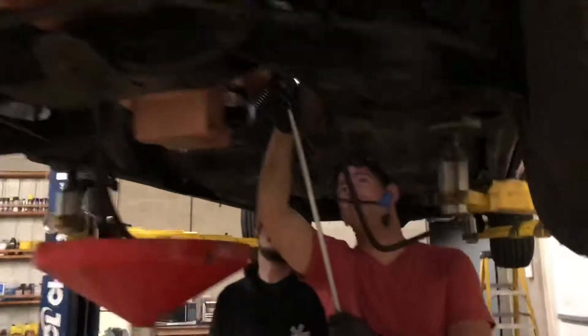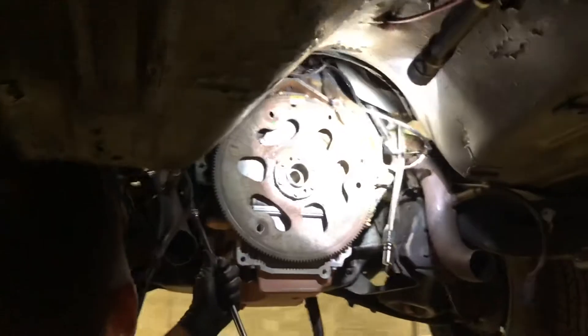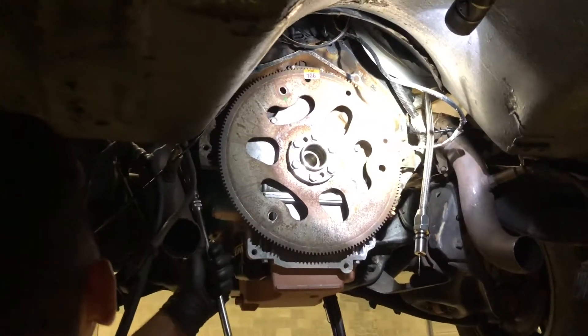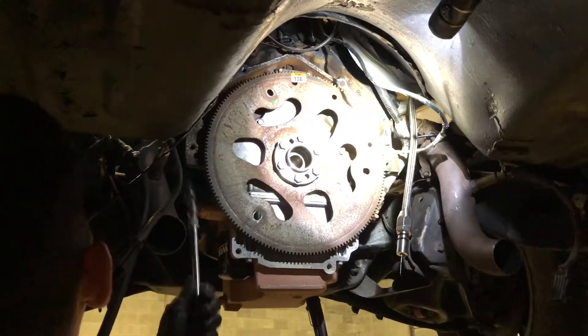As you can see — it might be kind of hard to see in this video — but there's our DNR motor mount kit that we used on this Malibu wagon. That's what the flex plate spacer looks like installed. That one's actually going to come off because it's probably going to go on a customer's car, since we have a torque converter that is specifically built for a TH350 to LS without the need of the spacer. So that's going to come out.